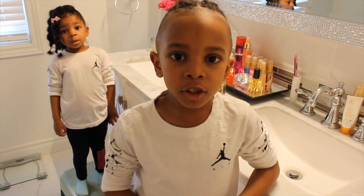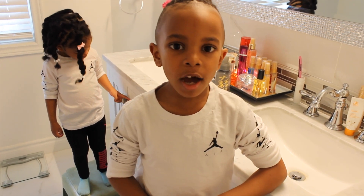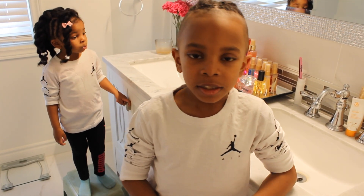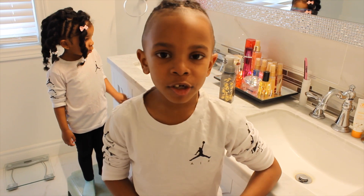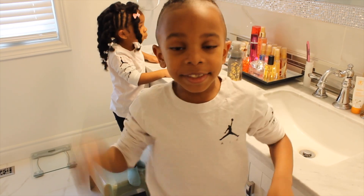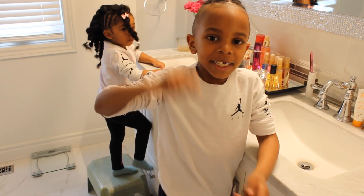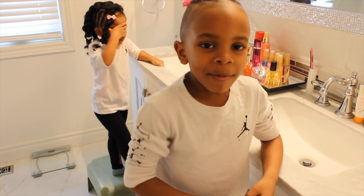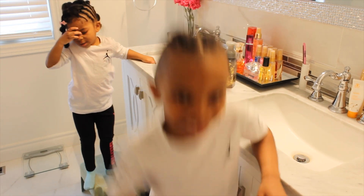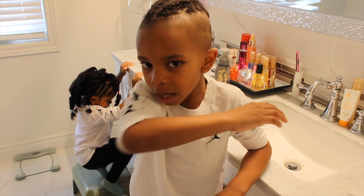Now we're going to show you how to wash your hands. Remember to use those motions that we taught you. Do you know how many seconds you have to wash your hands for? At least twenty to thirty seconds. Do you know how we can do that? We can sing the ABC's, or my favorite — Happy Birthday two times. When you say it once, that's not long enough!